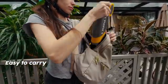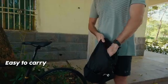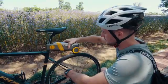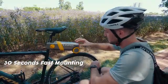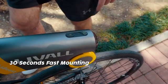PikaBoost is compact and simple, which can be easily carried in a backpack. Mounting is fast and simple — it can be completed in 30 seconds without dismantling the bike or using extra tools.